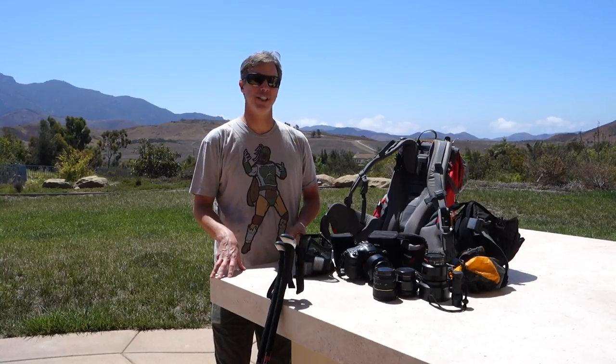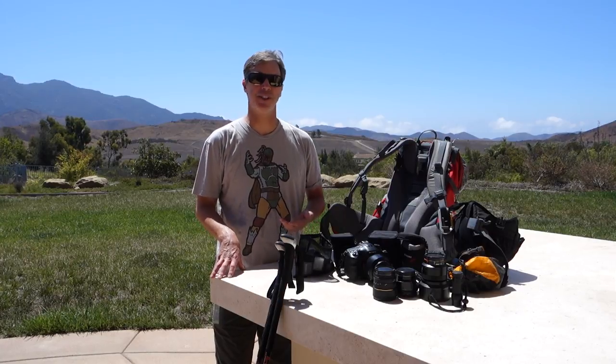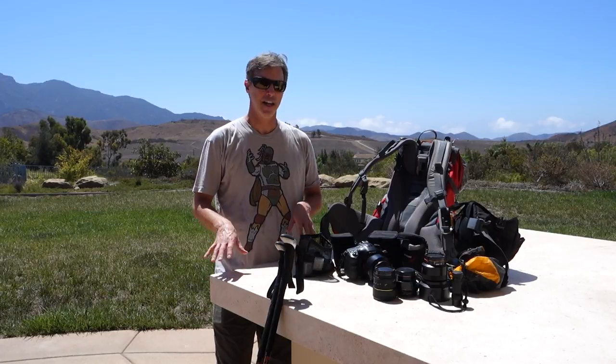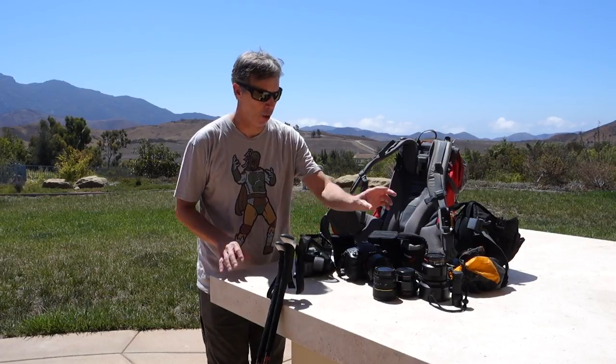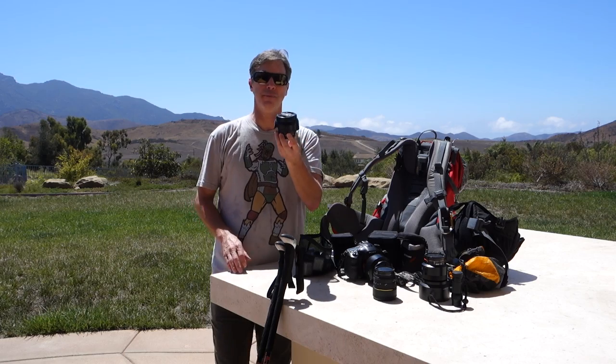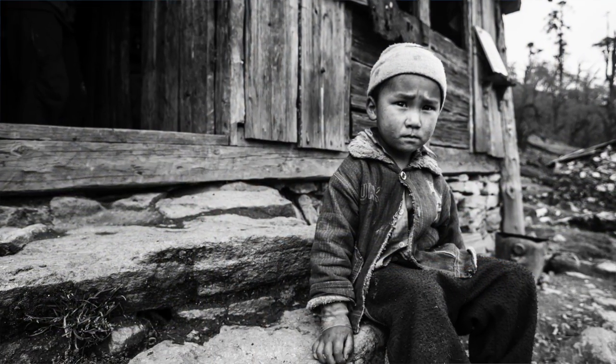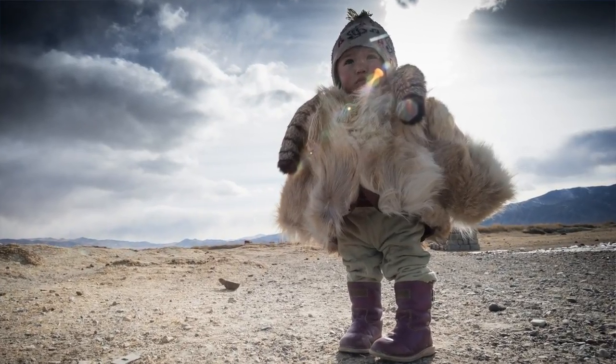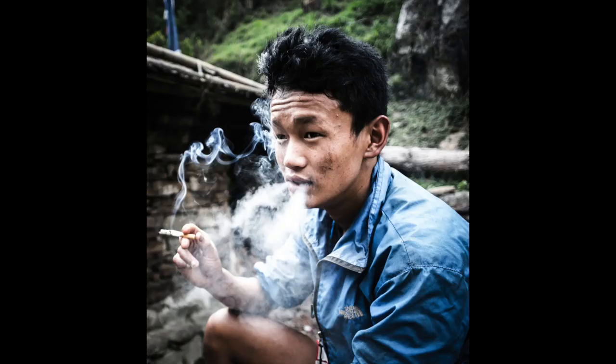I'm getting ready to take a three-week trek into the Himalayas in a month. I'll be shooting landscapes, people both indoors and outdoors, and there should be some spectacular night skies. So my kit breaks down as follows. I'll always take my 20mm f2.8 — this one happens to be an old Minolta. It's lightweight and a terrific focal length both for close-up environmental portraiture and for dramatic landscapes. The 20 is also good for video shooting.